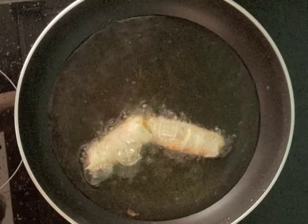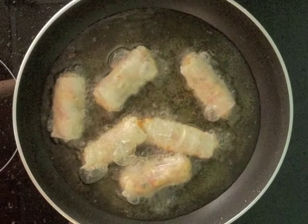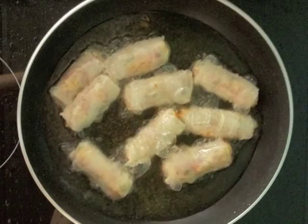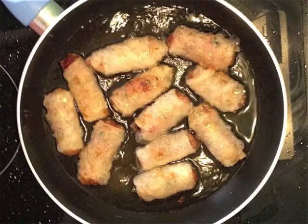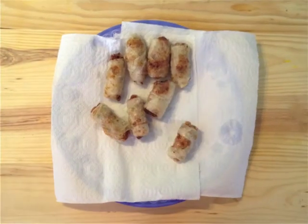Heat up the oil in a frying pan with medium heat. Add the rolls into the oil — not too many of them at once. Keep turning them around; chopsticks are the best for this. Deep fry them for about 10–15 minutes until they get light brown. Longer frying time ensures they are well cooked inside. Take them out one by one.